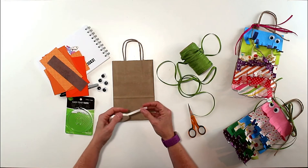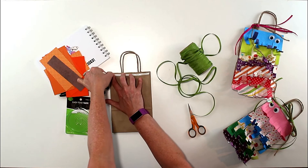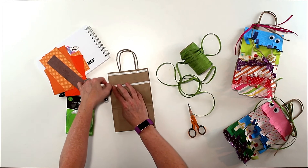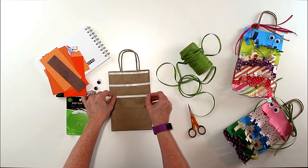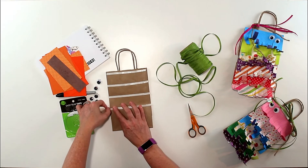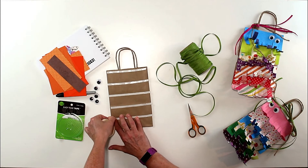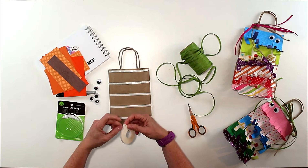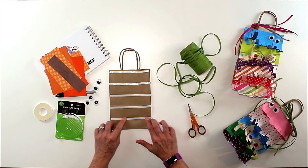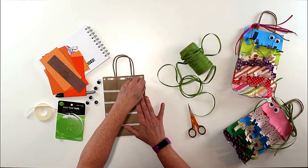First, get the easy tear tape out of its package — it's two-sided. Apply a piece across the top of the bag, then go down about an inch and a half and do the same thing, repeating all the way down. You can fit five or six pieces on a bag depending on spacing. I'm doing five here. Even if a strip hangs off at the bottom, that's okay — we'll fix that in a way you're going to love.